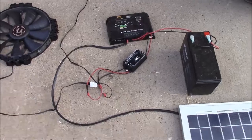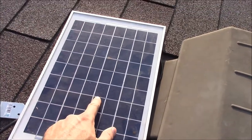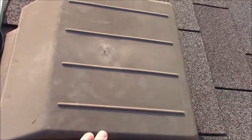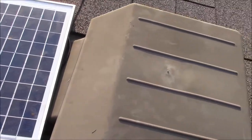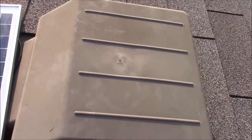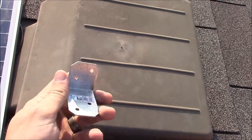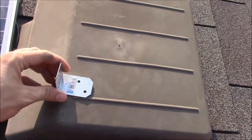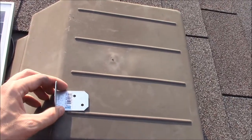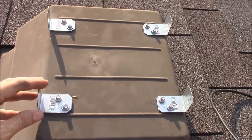Here we are up on the roof. We need to install these panels on top of these roof vents. I measured mine beforehand and got an appropriately sized panel so they wouldn't look ugly or hang off. I'm going to use some tabs I found at Home Depot and screw these down into the vent to provide a mount for the panel.